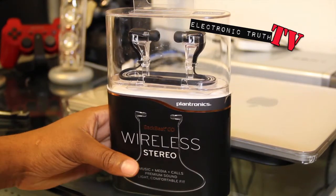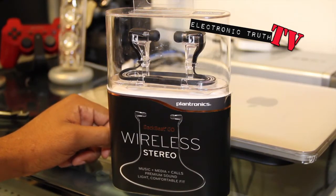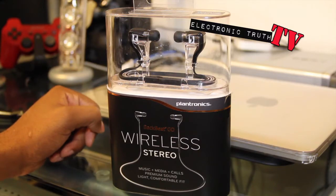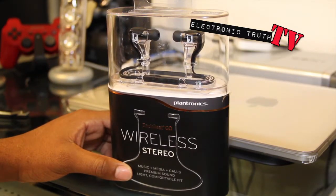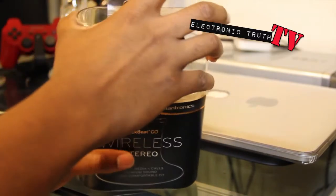I was looking for something that was a dual ear solution that I could talk in and listen to music occasionally, because I just don't really use my phone that much for music. I use my S4i's and my iPod or iPad, so I wanted something I could use at an event where I'd like to have music and also be able to make voice calls. The big selling point here is the wireless — that was ultimately what sold me on purchasing these.